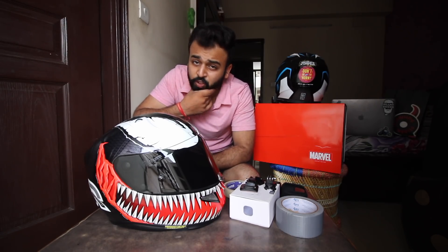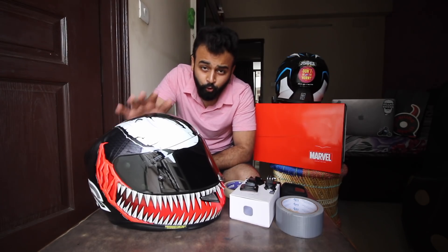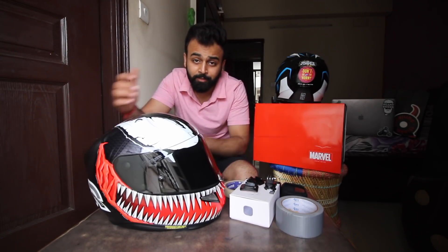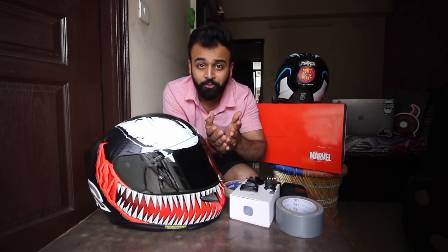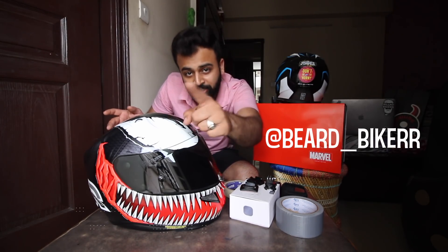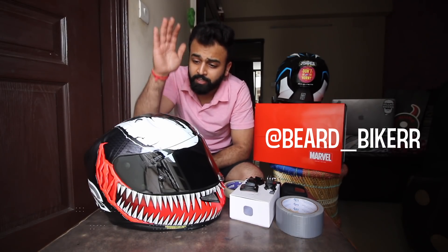What's up guys, this is Shikhar the Beard Biker. Thank you so much for all the lovely wishes and good luck that I am getting. Some people are asking who is Zoya — follow on Instagram to find out who Zoya is.